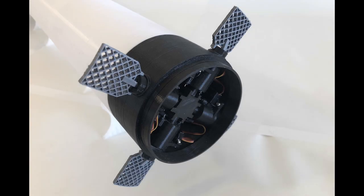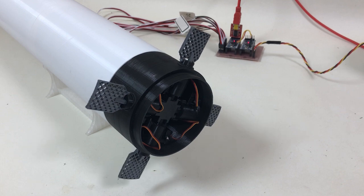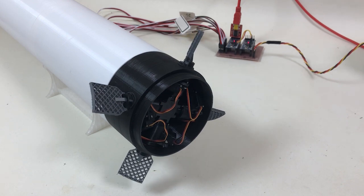The most complicated part of this model is the grid fin mechanism. One of the reasons why it is complicated is that each fin has two different motions, so we need two different motors — or in this case several motors — to actuate just one fin.